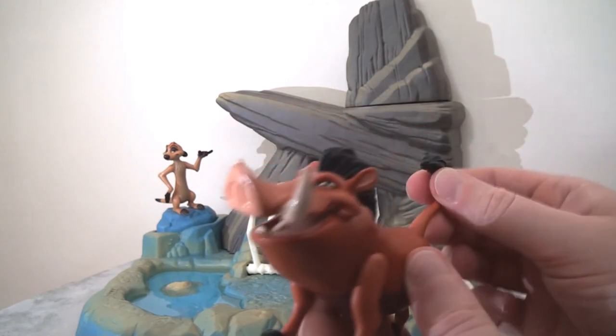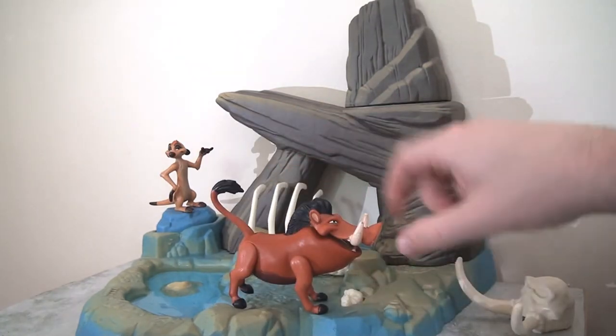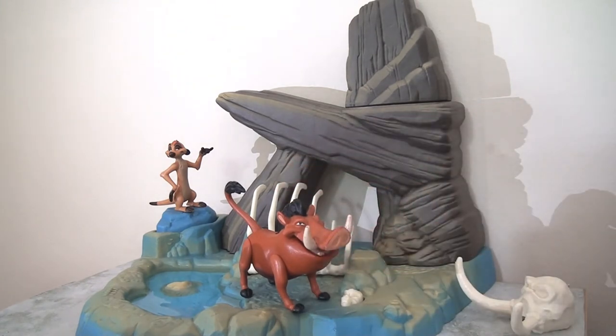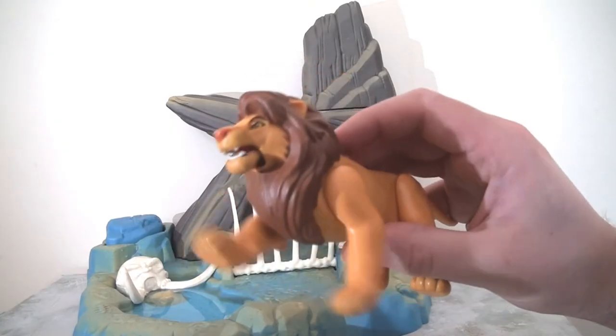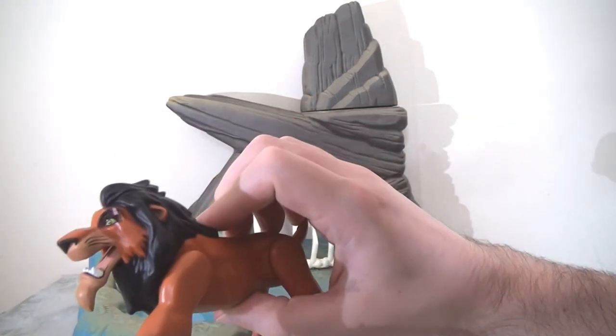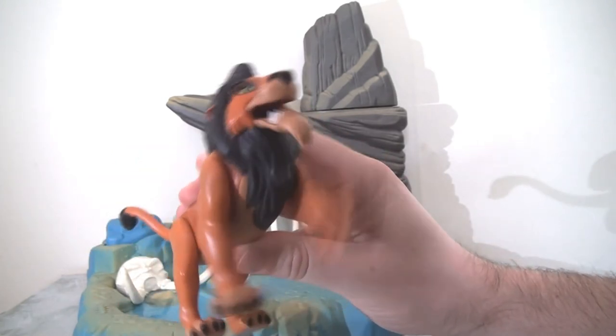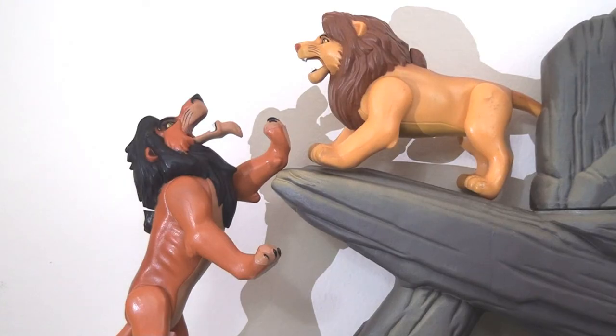Pumbaa has an action feature: push his tail up and his mouth opens as if he's burping. It's quite a cool looking figure. Timon, sadly, is just one piece. Both Simba and Scar have action features — you can see the mouth roaring and the legs clicking forwards. Scar has nice detailing on the eye. The figures have great movement actions, which is fantastic.